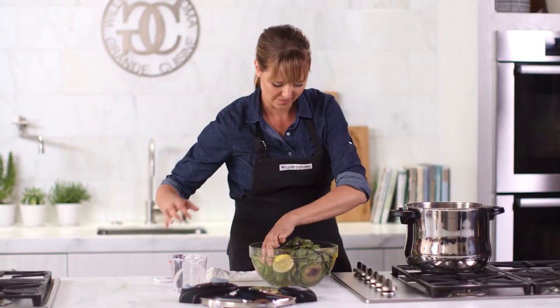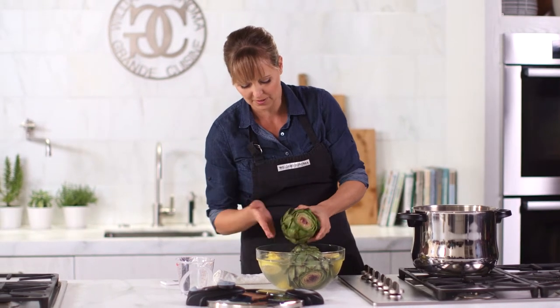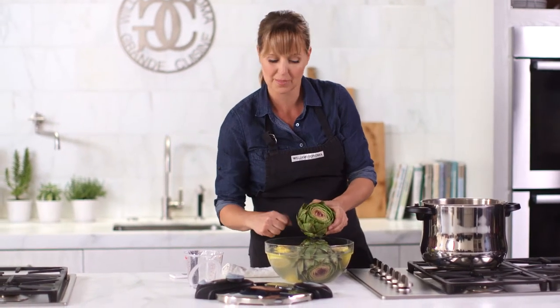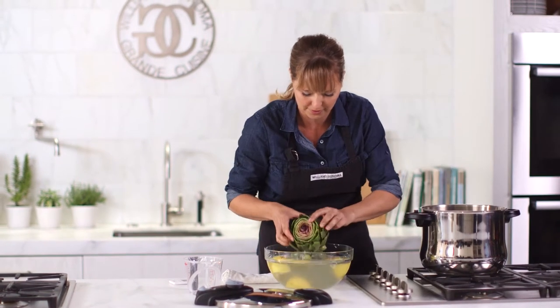So I've got my water in there and I've got my artichokes. I just like to trim the tops off and a little bit of the stem, and I put them in lemon water to acidulate them — that really helps keep their gorgeous color.